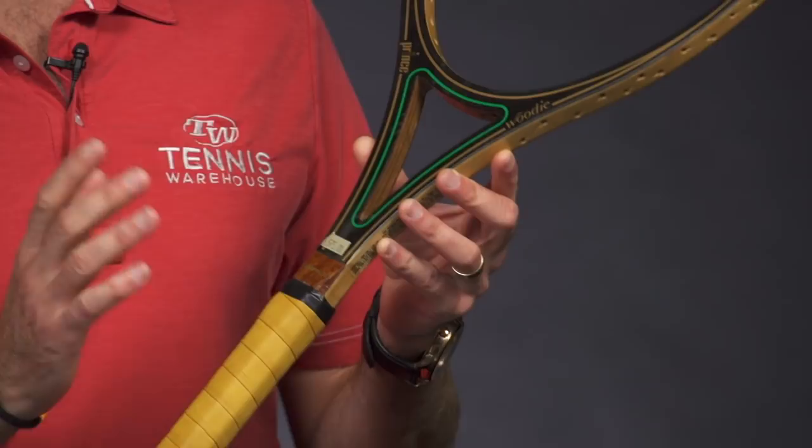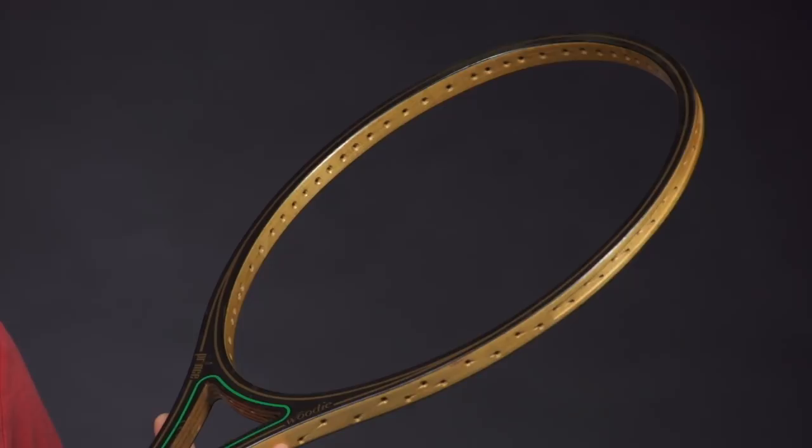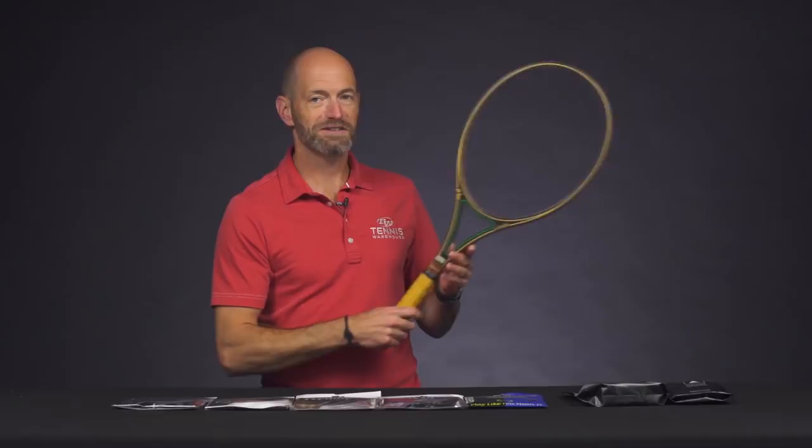Great collectible. This one's a four and a quarter grip. Fun racket to get out and hit with as well, and just a really cool racket to have. Always good to see a woody out there on the tennis courts.